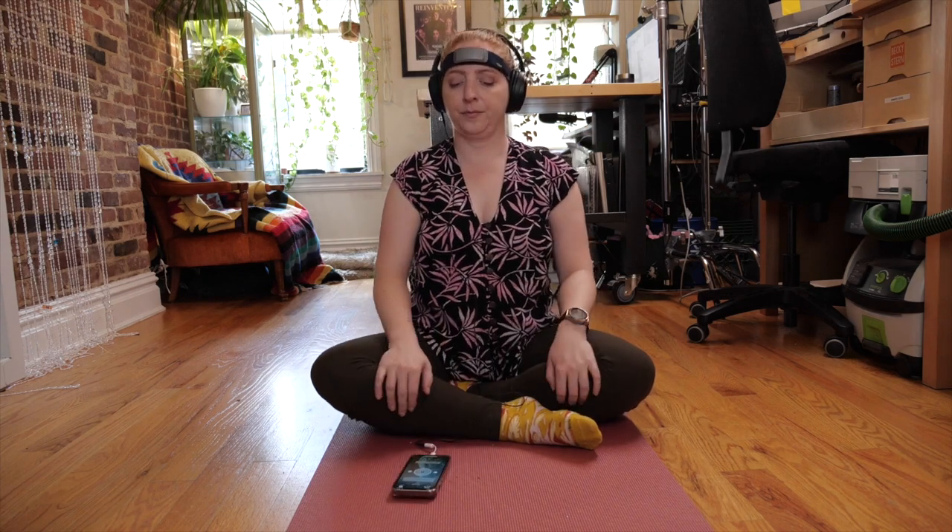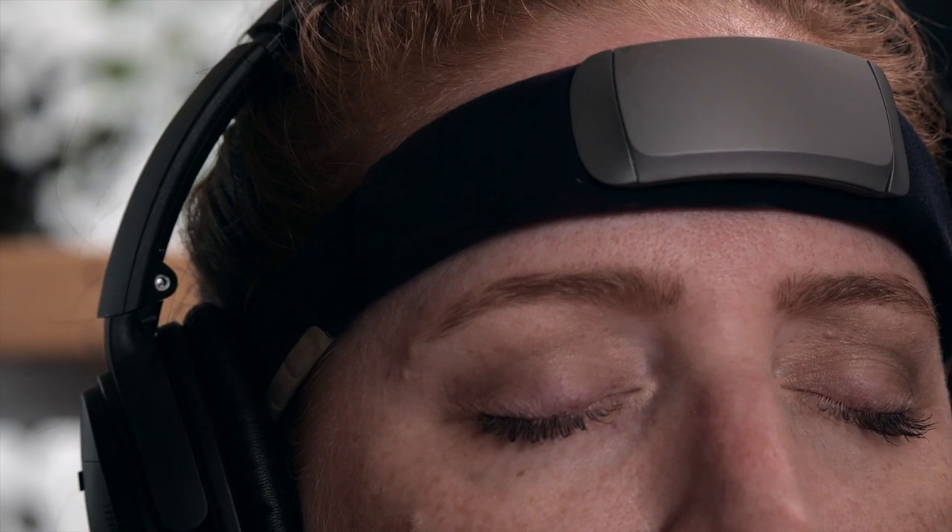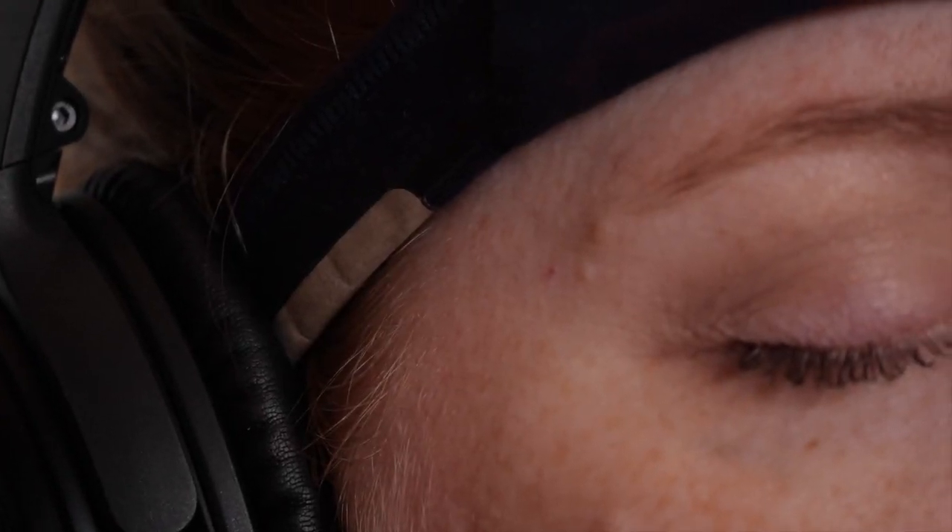For this calibration, find a comfortable position and close your eyes. Take a deep breath. Muse is now listening to your brain signals. Relax and let your mind flow naturally. The app has several biofeedback audio experiences to try, where the sounds are informed by your brainwaves.